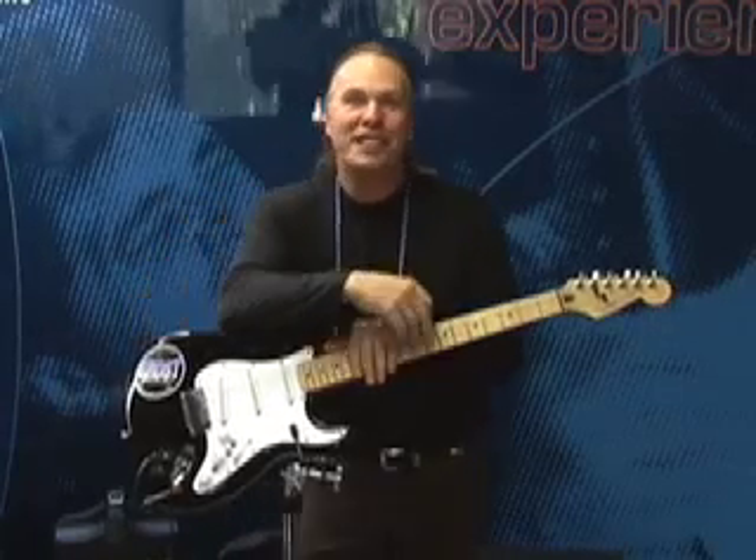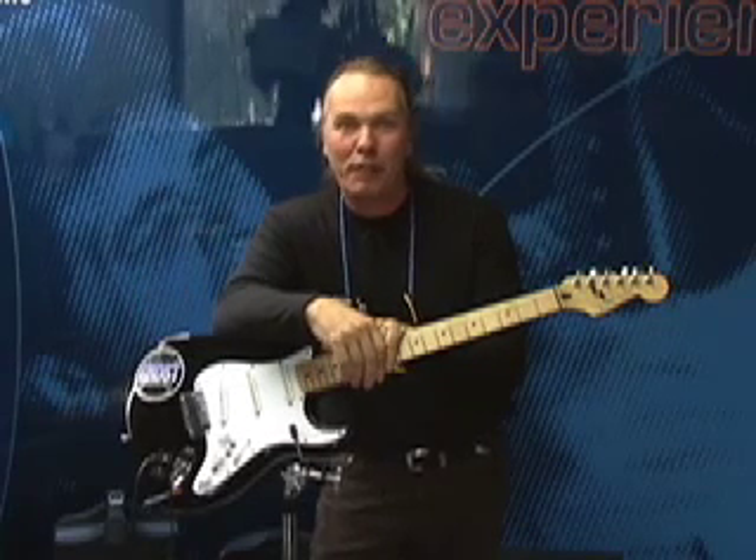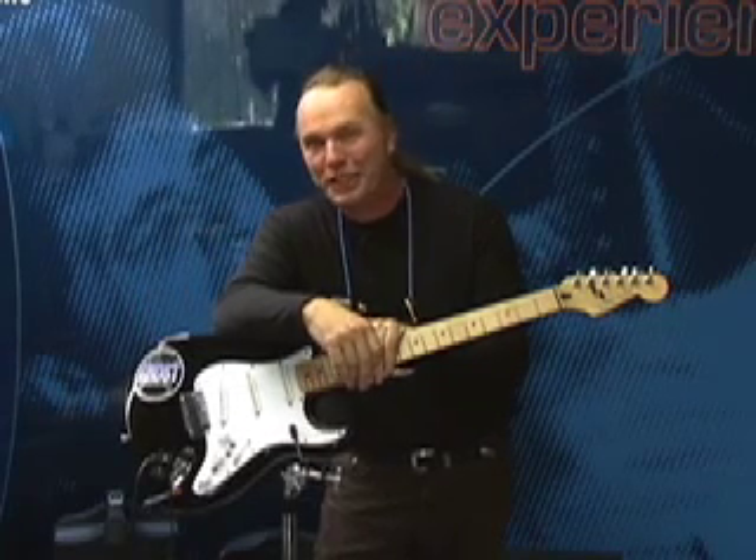Hi, my name is Dave Denwoody, President of GrafTech Guitar Labs, and I'd like to take you on a brief tour of the revolutionary Ghost modular pickup system.